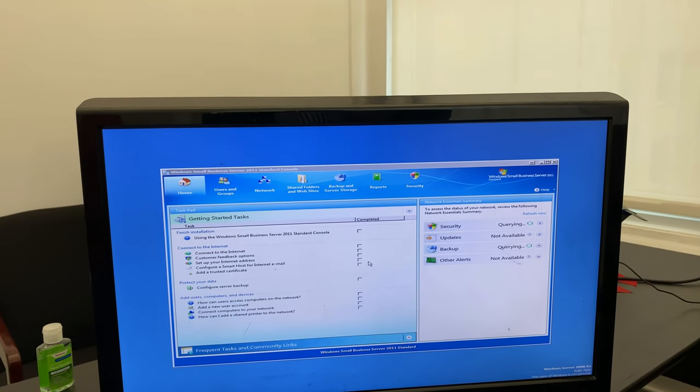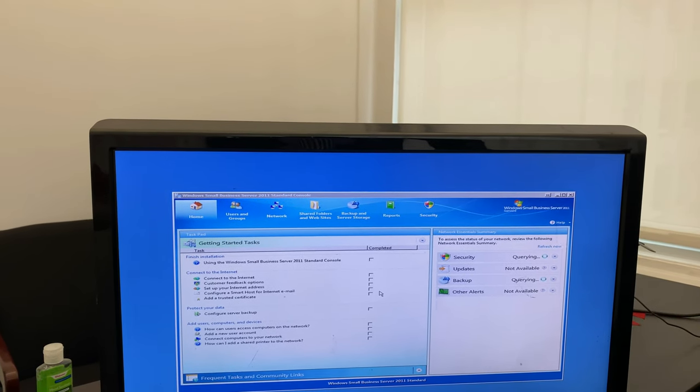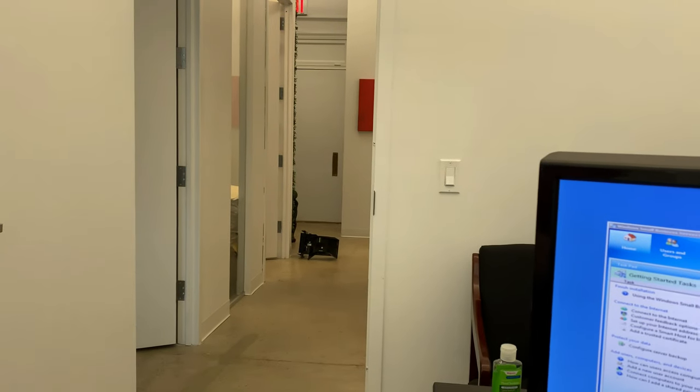As you can see now, it's all powered up. We don't have a mouse plugged in, but it's able to open the Windows Small Business Server 2011 dashboard console and everything is good.